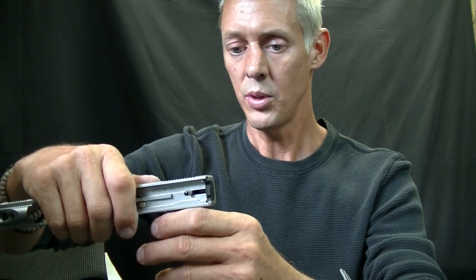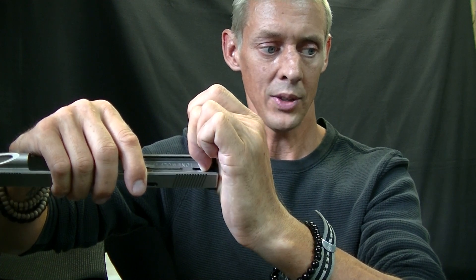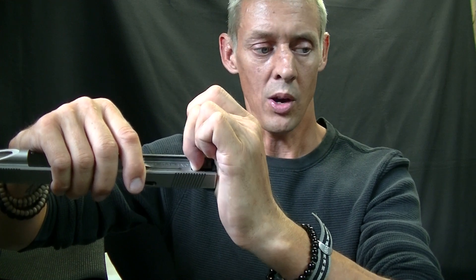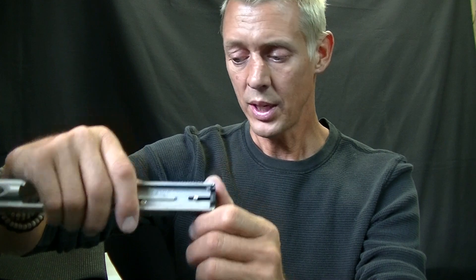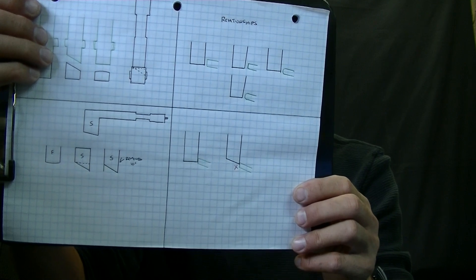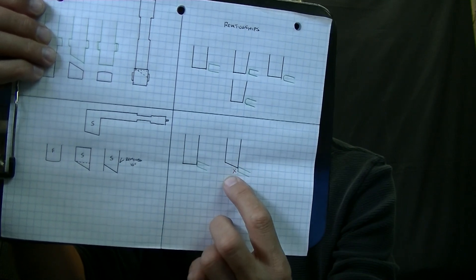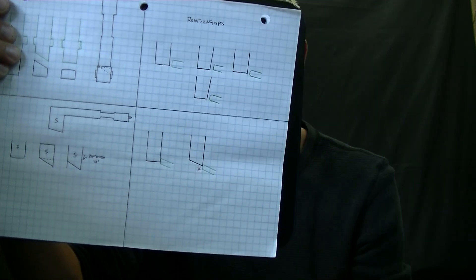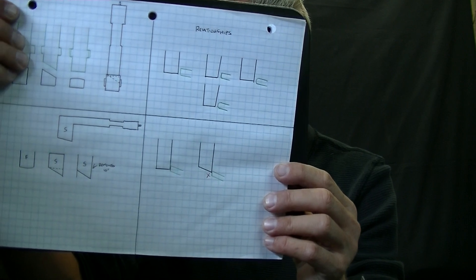With the Johnny Glock system, when you take the majority of the pre-travel out, you're actually in a pre-cocked position with the spring loaded back. With all the pre-travel taken out, you're sitting at what's called the predictable wall. At that predictable wall, you can either have the rolling break happen or the wall break happen. Some important things to know — a lot of people try to mess with the engagement of the sear to what's called the striker lug face.